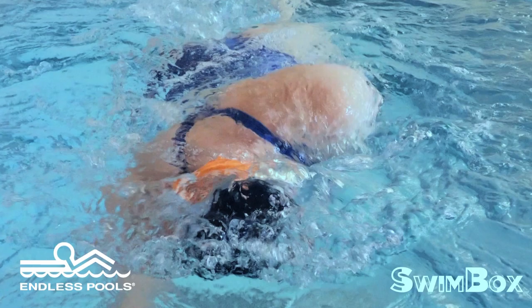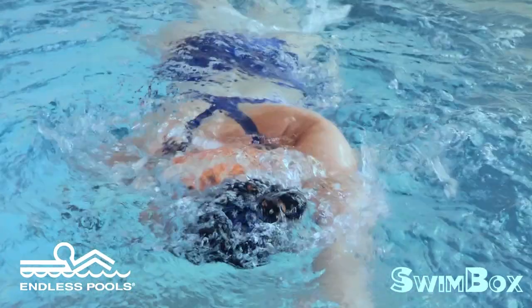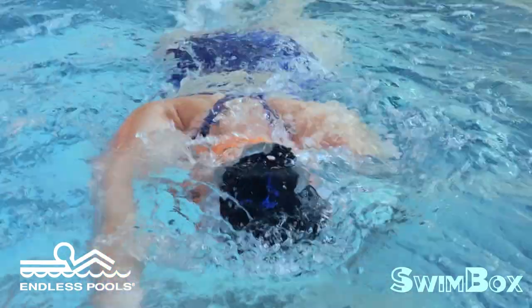When turning your head to breathe, make sure that your breath is low to the surface of the water. Only the top corner of your mouth is open. Your chin is slightly down, pointing towards your collarbone.